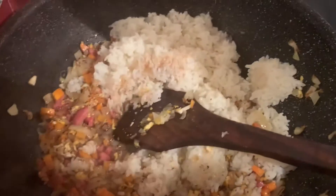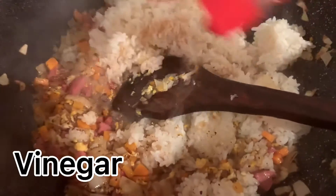Add soy sauce, add a little bit of vinegar.